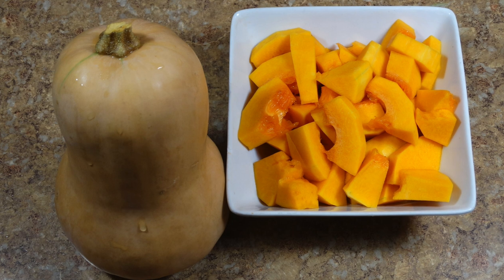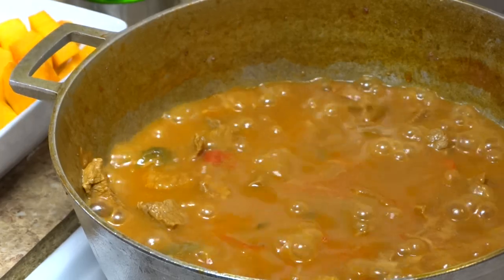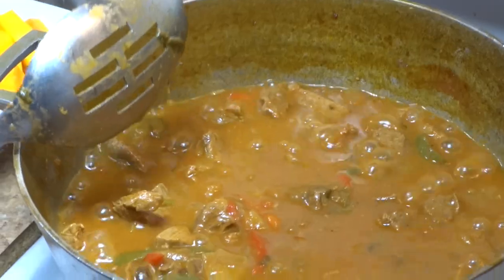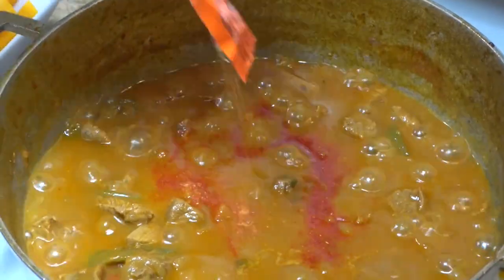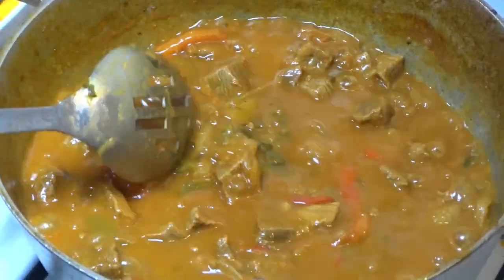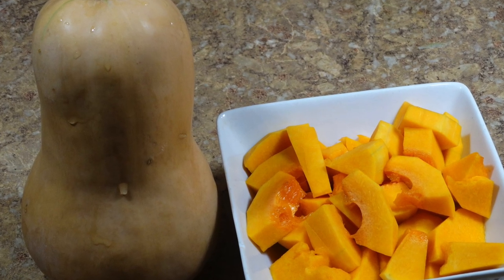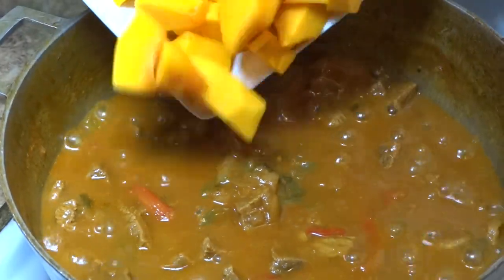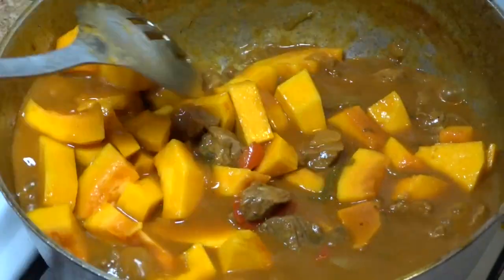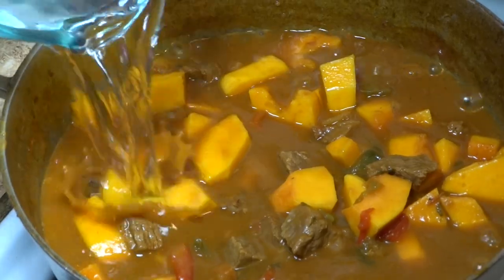We're also going to be adding squash to this recipe because after all it is squash season. As you can see, the sauce has begun to thicken up lovely and the meat is almost finished cooking. Now we're going to adjust the flavor if necessary by adding a little bit more sazon as well as half of a chicken bouillon cube. Taking the squash and cutting it straight down the middle in half, we're going to cut it up into small cubes and add it to our beef stew during the finalized cooking process. After adding the squash, we're going to add about a half cup of water, cover it down once again, and allow everything to cook until desired tenderness is achieved.